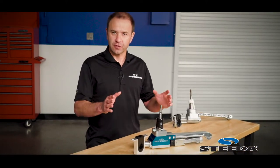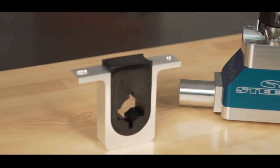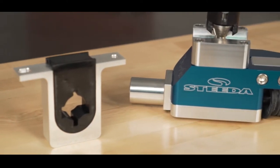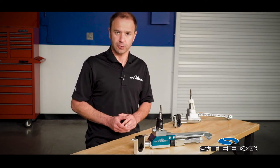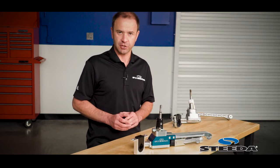To further increase feel and precision, we've included a billet rear mount and a polyurethane bushing. This is going to help keep the back of the shifter from wanting to wag a little bit under hard shifting or high RPM use, meaning shorter shifts and more precise shifts.